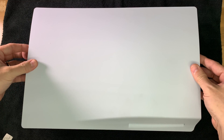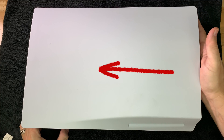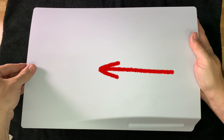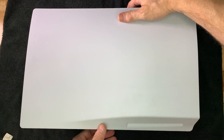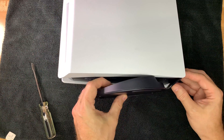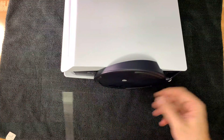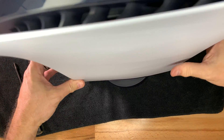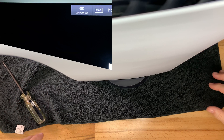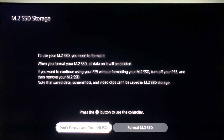Place the right side panel back on — put it just slightly to the right of the PS5, then slide it to the left until you hear a click and it's done. If you have the PS5 mounted vertically, don't forget to put the stand back on. Connect the power, HDMI, and network cable if you use one. Start up the PS5 and you'll see the familiar PlayStation logo.